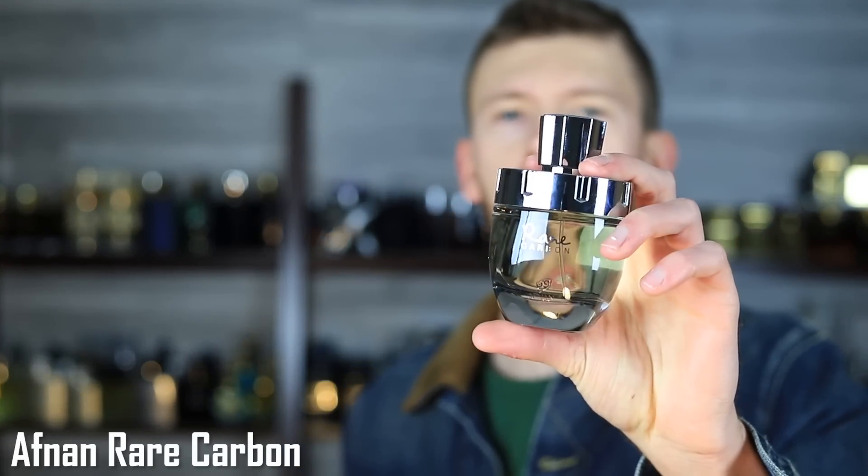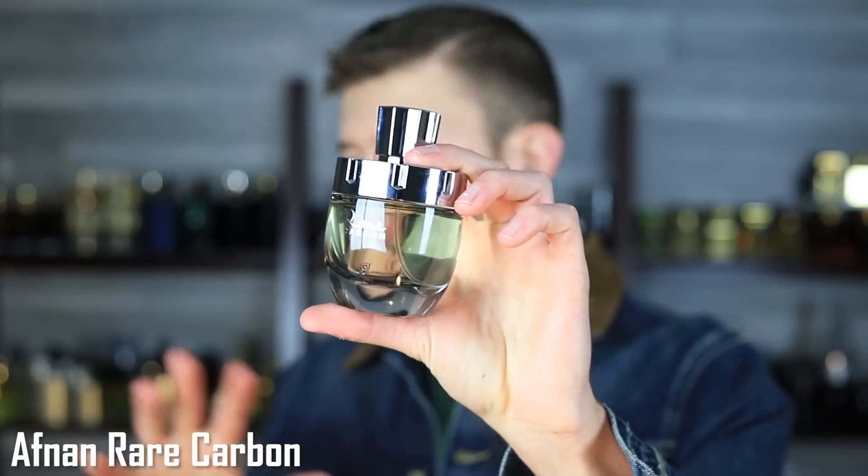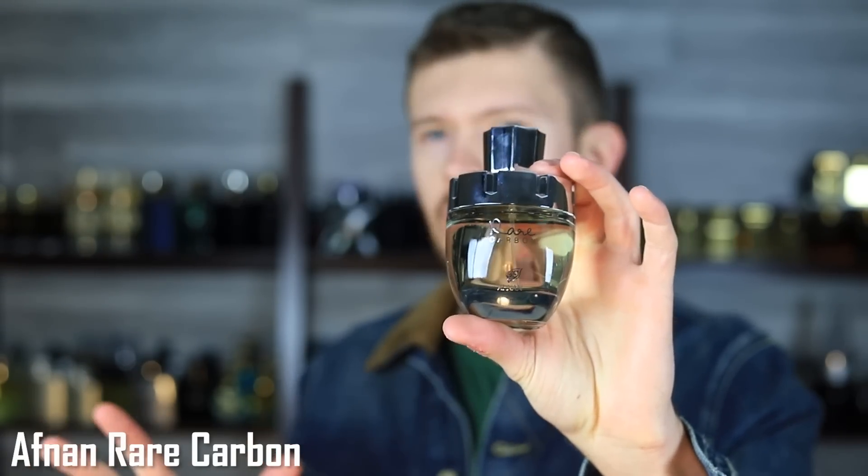Next we have a Tom Ford clone. This is Afnan's Rare Carbon, and it is a clone of Ombre Leather — which at one point was a private blend but has now been brought over to the Signature line. Some clone bottle presentations and names allude to what they're cloning, but this one — not at all. Rare Carbon. The bottle is nowhere near black like Ombre Leather. It doesn't sound or look anything like Ombre Leather, though the notes do. So this one could be a little bit misleading.